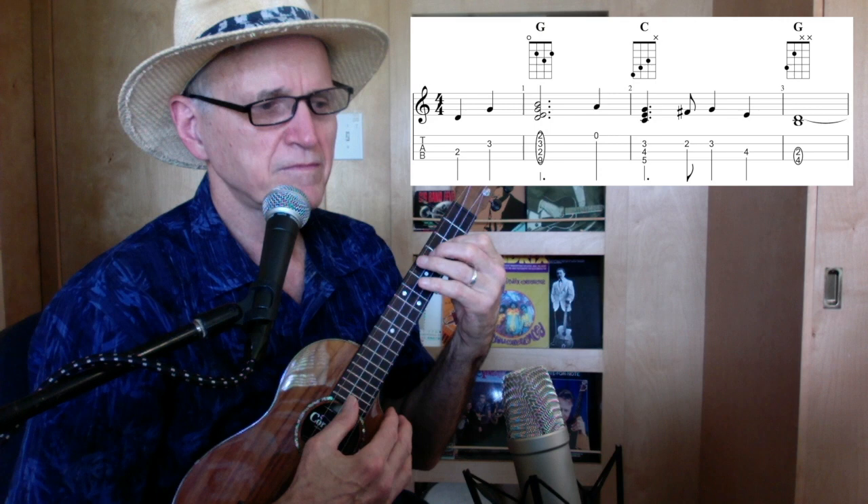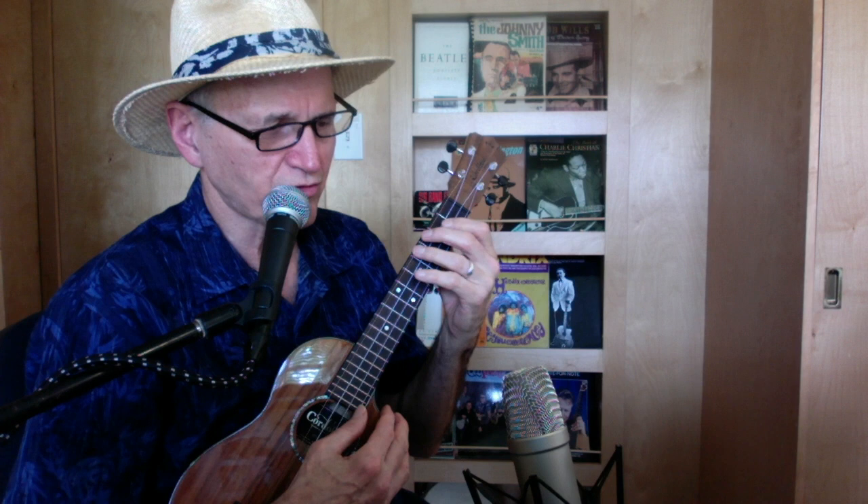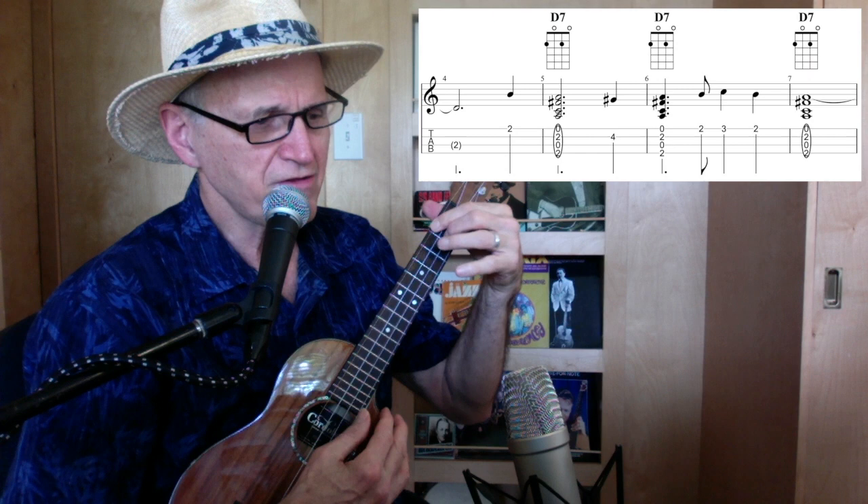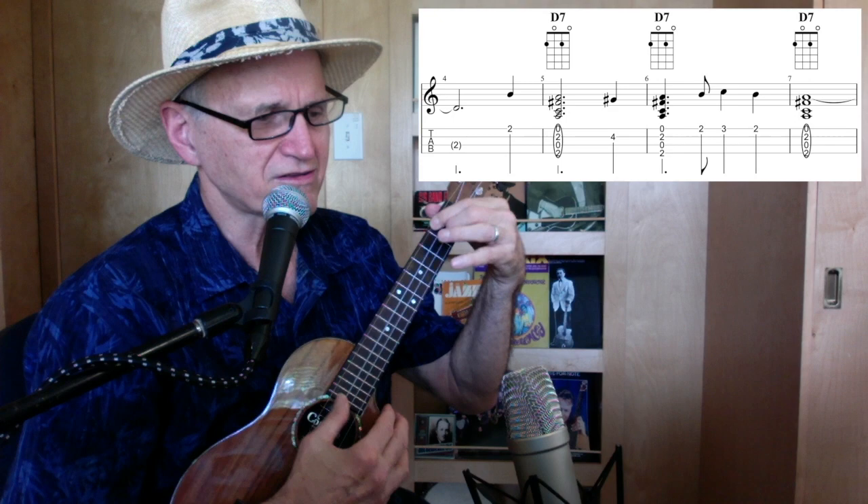Now in the next graphic, there's a D7 like this — all four strings. Then your pinky catches the second string, fourth fret. Then that D7 again. Then you reach over and get the first string, second fret, and third fret, then second fret. Back to D7. So that whole line was just D7.